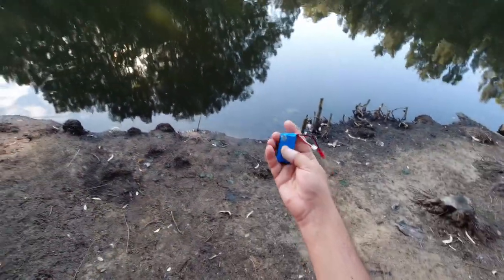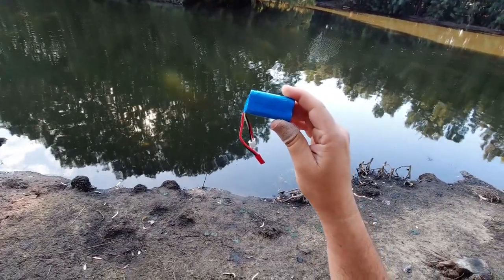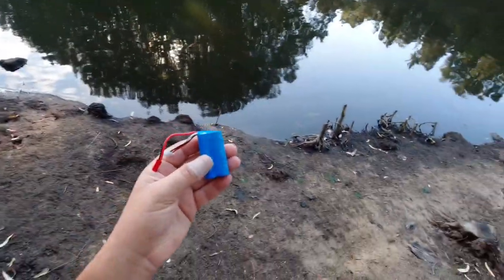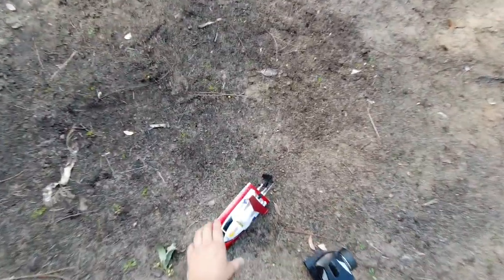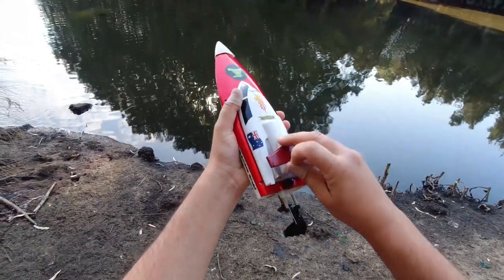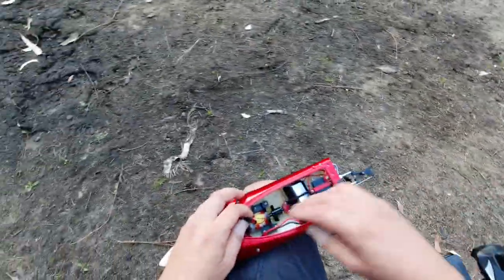Last time I ran it I was using the stock battery — the lithium ion pack, 7.4 volt, 700 milliamp hour. They're 14500 size, so basically they're just double-A size batteries. I've got a double-A here for comparison — as you can see they're the same size. That battery gave me some issues, cutting out in the middle of the pond. So today I've got a Twist LiPo in it — 1100 milliamp hour.